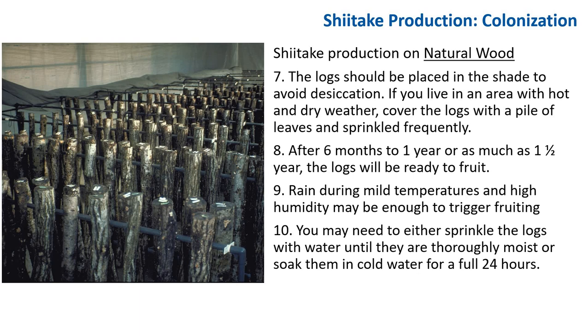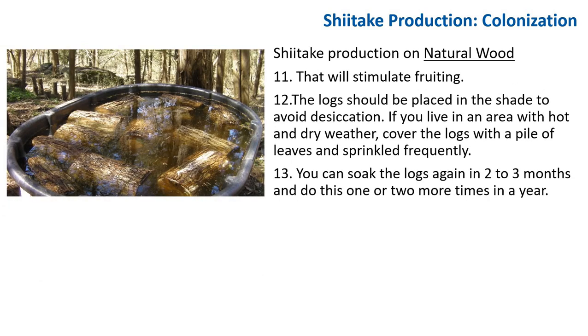After about six months to a year and a half, the log will be ready to fruit. Rain during mild temperatures and high humidity may be enough to trigger fruiting, but you may need to sprinkle the log with water until thoroughly moist, or soak it in a cold bath for 24 hours to stimulate fruiting. You can soak the log again every two to three months, one or two more times per year. Inoculated logs may fruit for several years using this method.